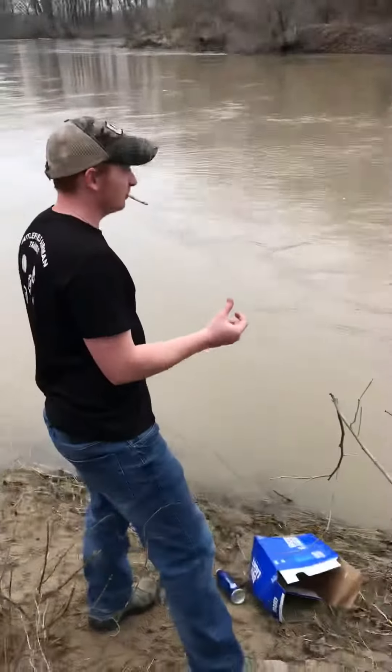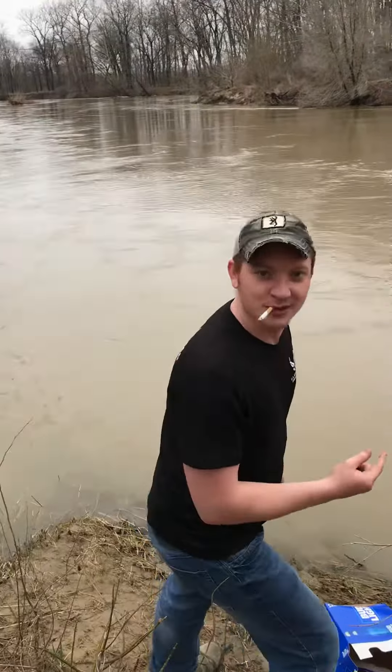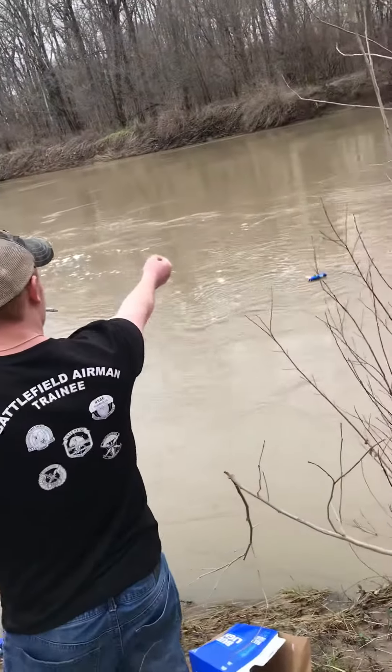Very important, especially when you've been drinking, is to keep your finger off the damn trigger.